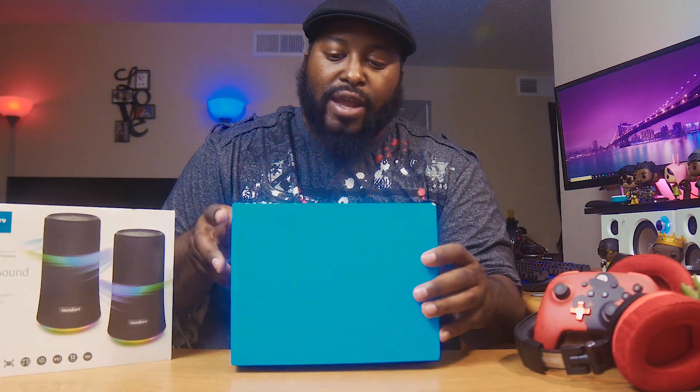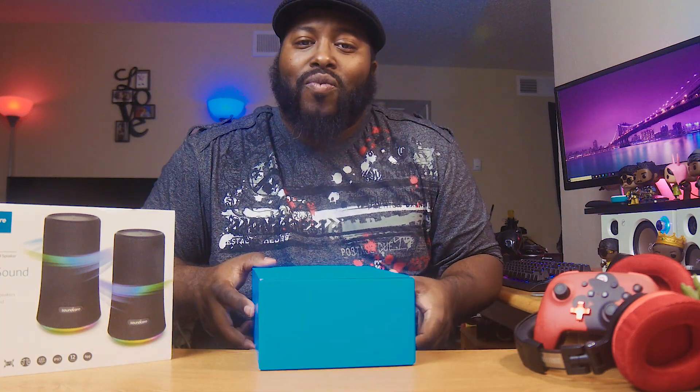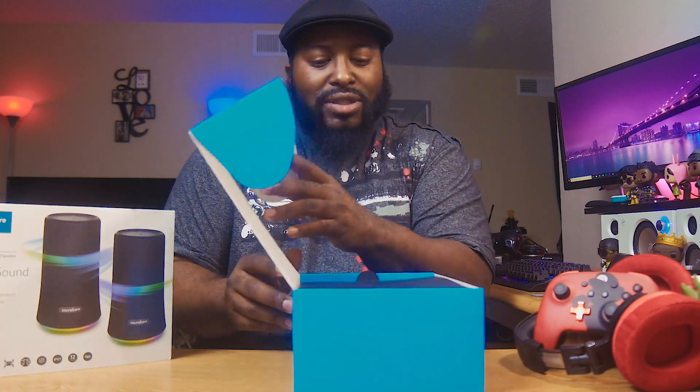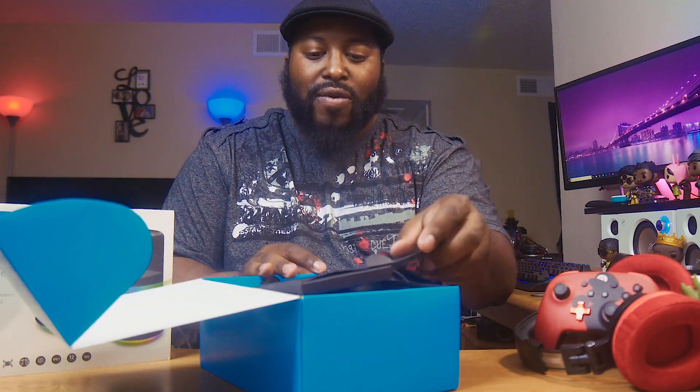I'm going to pull this out of the box and tell you about meeting up with Tim. We actually met up — really cool dude, man. We had some wings and had some fellowship like the brothers do. You already know what's good.